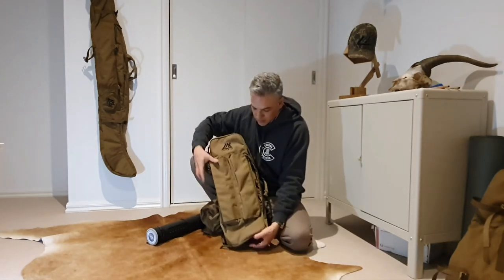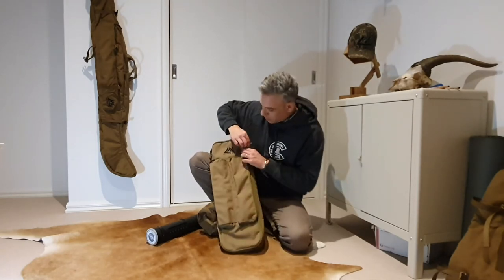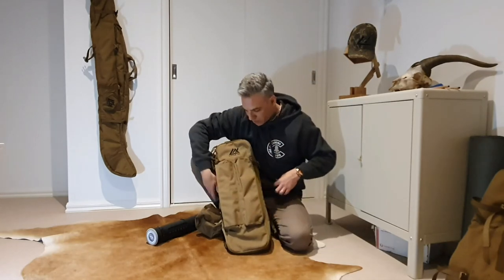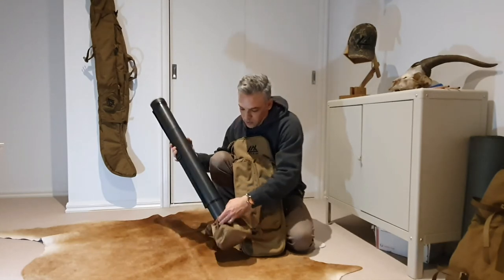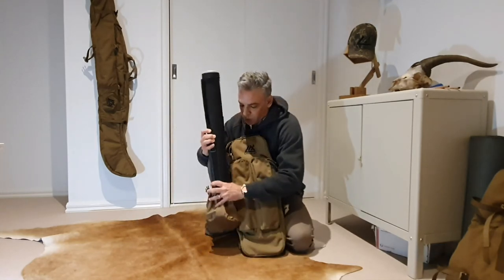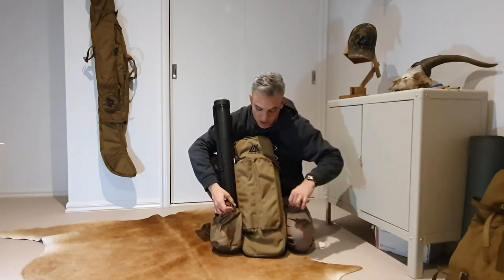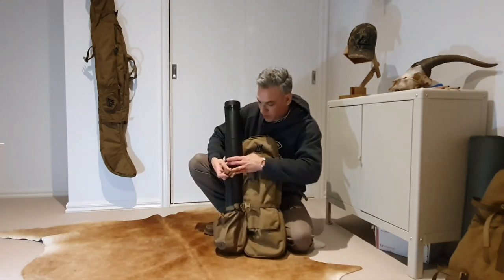Put your gear back in and wrap it up. It's got a nice big open front so you can pretty much open it like a book. Put your arrow tube back in or whatever you've got — these are pretty simple to put back together. And we're pretty much ready to go.